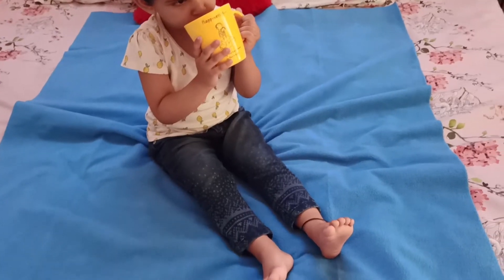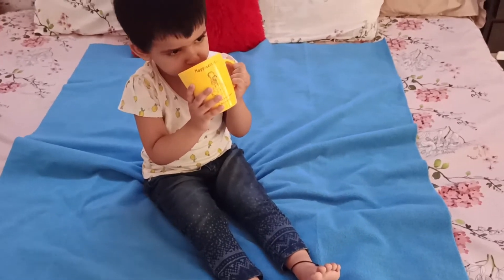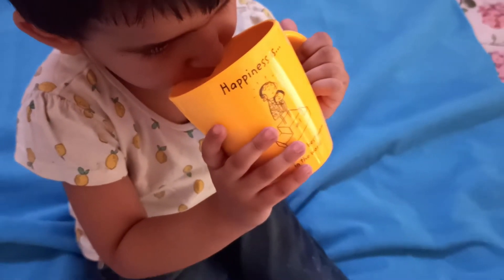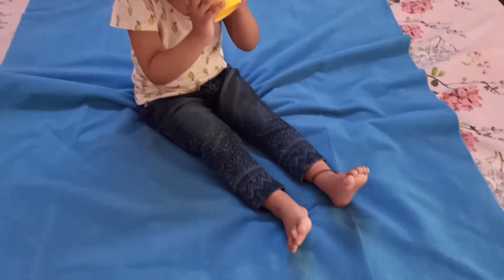This sheet is reusable and there is no smell at all. Another use is that sometimes kids eat on the bed or drink water. If you put this sheet on the bed and water spills, it won't damage the bed. So you can use it in multiple ways.